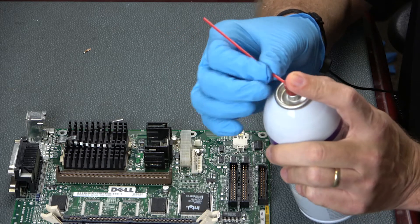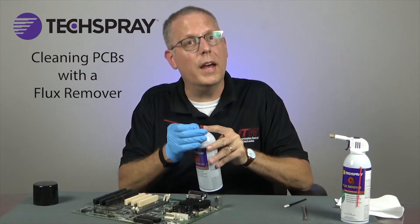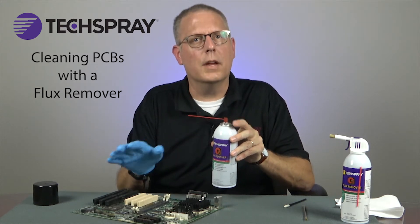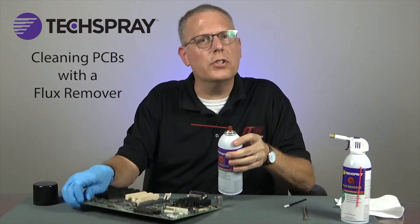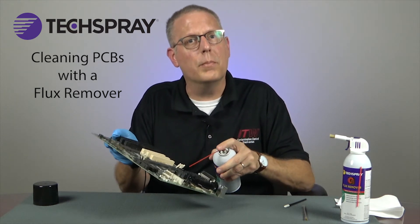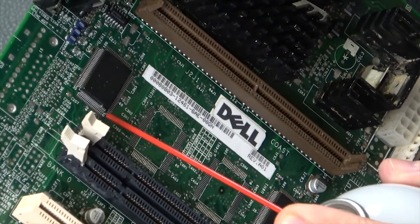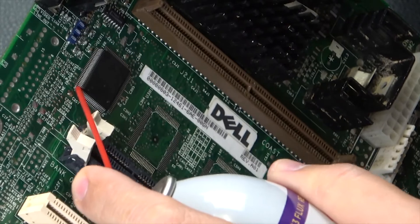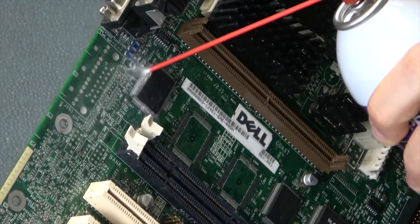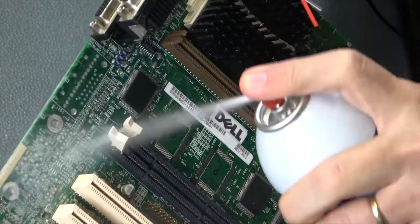You first insert the straw into the spray button or trigger sprayer, depending on which product you have. Make sure you point it away from your eyes in case it accidentally sprays. You can use the straw to focus your cleaning on just one area of the board — for example, around the component you just replaced. For the most thorough cleaning, spray on each corner of the component, which drives solvent under it, then spray over the leads. Finally, remove the straw and rinse the entire area.